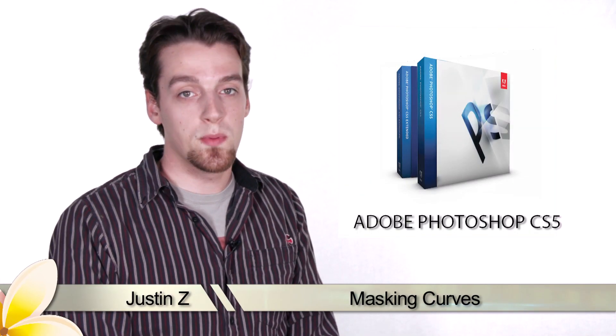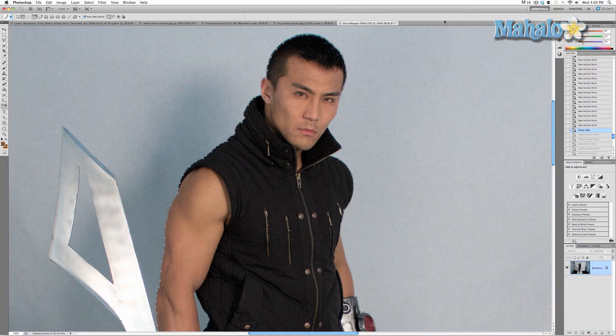Hey guys, here's another step for the movie poster series. I've got a pretty good path outline going that I used with the pen tool around Mr. Kazama, but it's definitely not finished. When you first use the pen tool to create a mask, the path is made into straight angles. Since human beings don't have a single straight angle about them, you need to take the image and make your path curved.